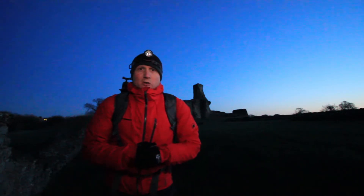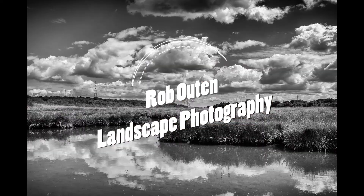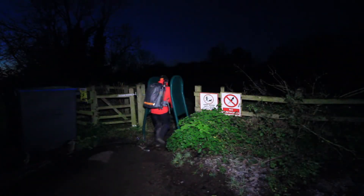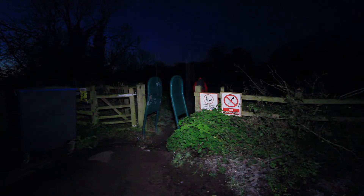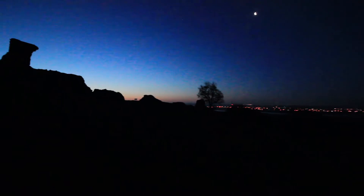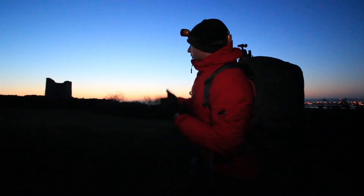Morning everyone and welcome to my YouTube channel. Today I've made it out to Hadleigh Castle on a very cold morning in January for a dawn shoot.